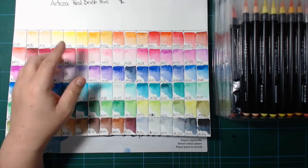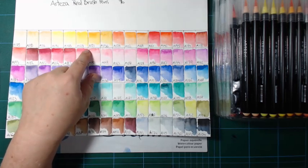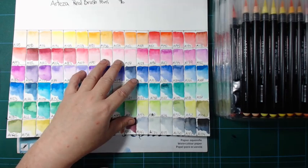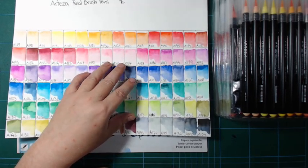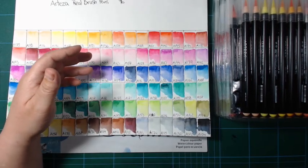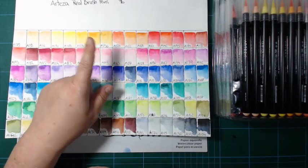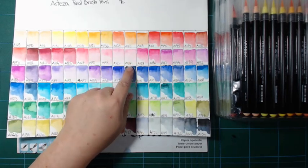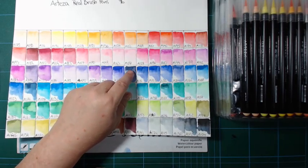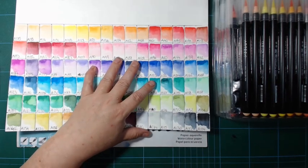It's a little different how much color payout there is in each — some stretched further. I don't fault the product for that because that's how colors are. I have some very expensive watercolor paints that do the same thing where the color strength varies. This is where a swatch chart is helpful: if you're in doubt, you can check and see — okay, these two pinks, don't mix them with a lot of this blue because they'll just disappear.